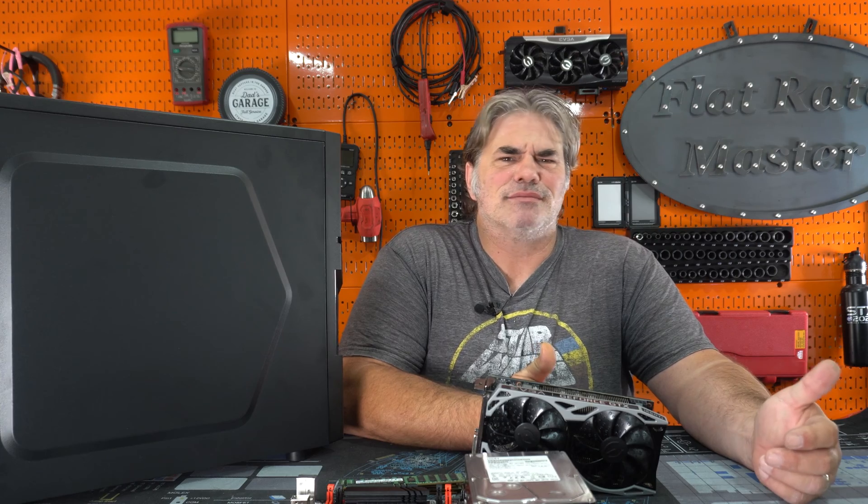Welcome to Creator Hardware. What do you do when you've got a bunch of old PC parts lying around? You build a server.